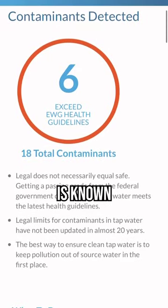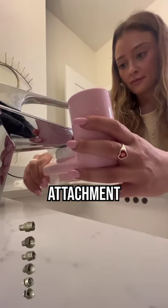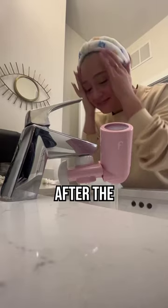I live in Florida where our water is known to have a lot of buildup. Installing it was super easy — all you have to do is find the matching attachment and attach the Filter Baby to it.